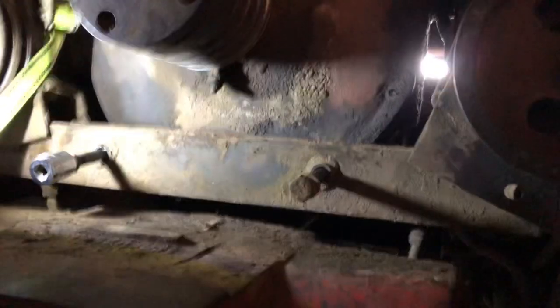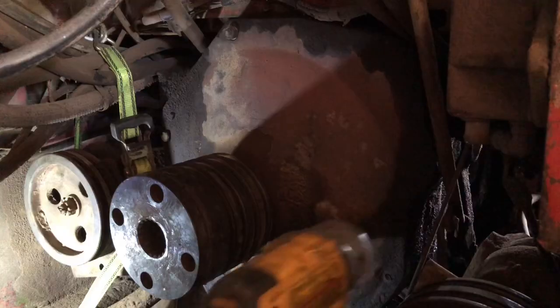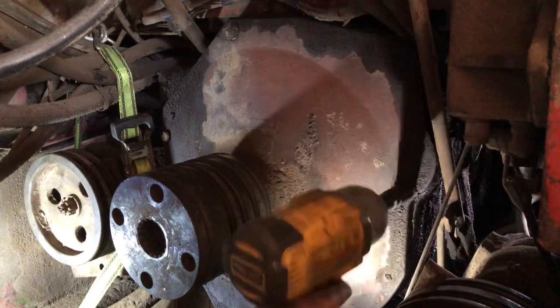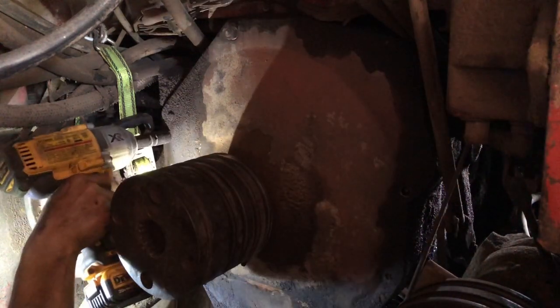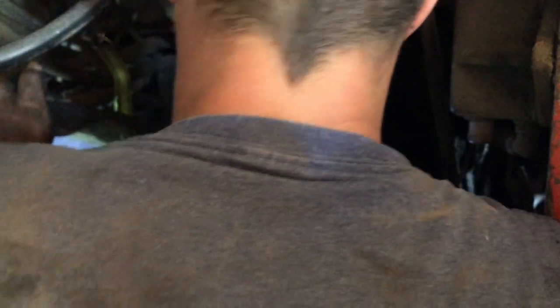Okay, there's that — get these out of the way. The book says it goes through the bottom. I disagree with that — there's no way that's going through the bottom.